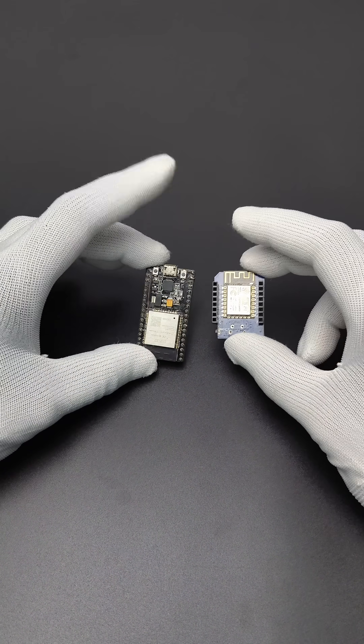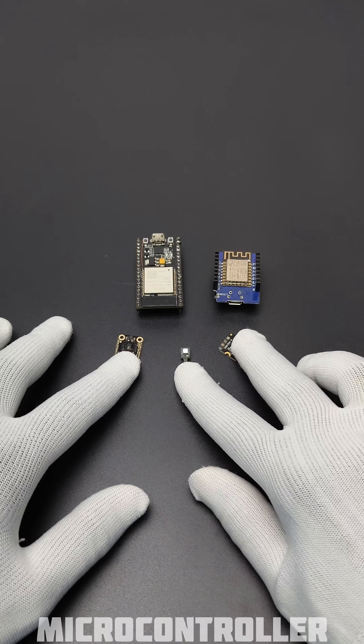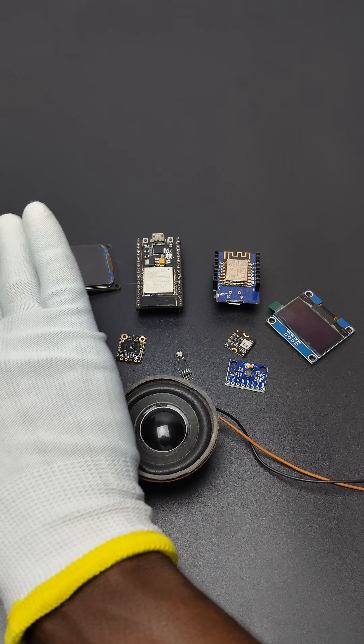Hi there. In order to build an IoT or AI project, we need a lot of components like a microcontroller, different sensors, accelerometer, display, camera, speaker, etc. This will make a lot of pain.